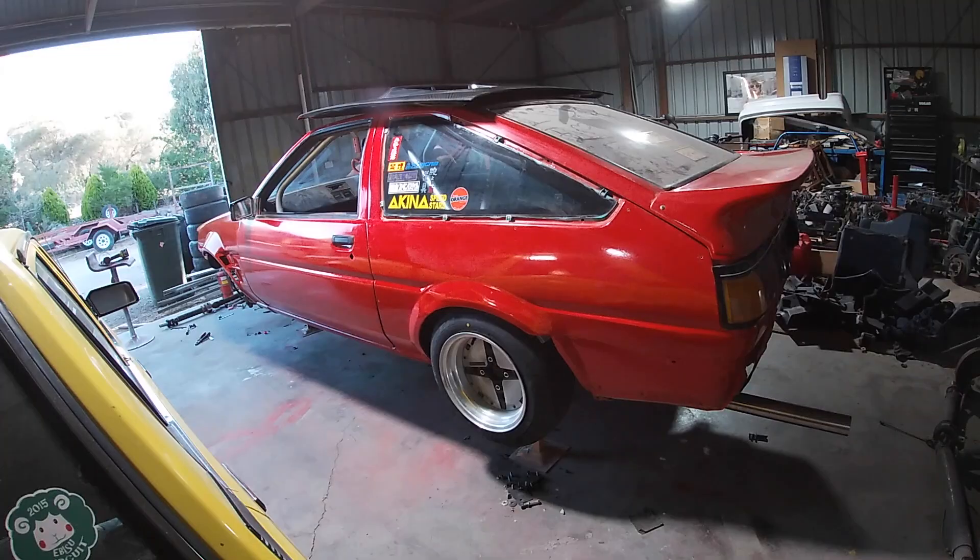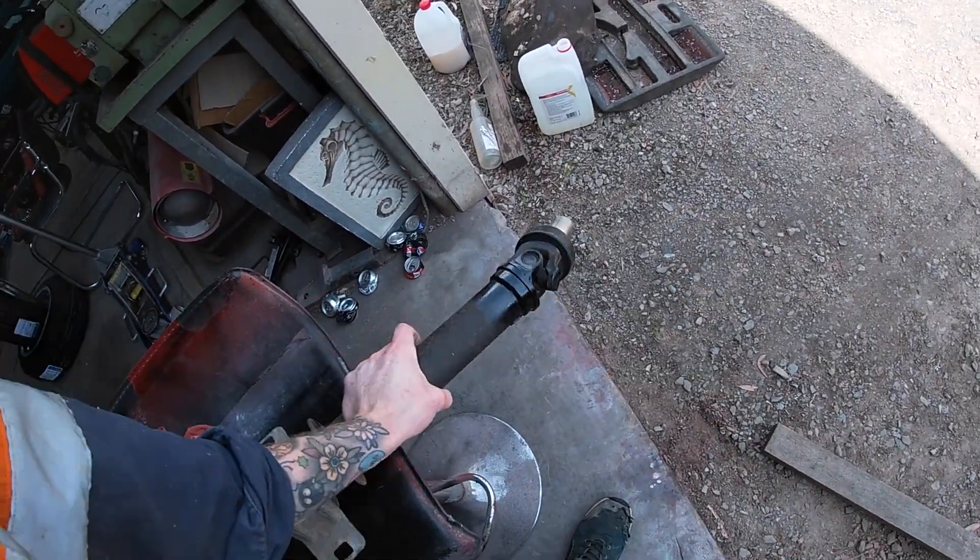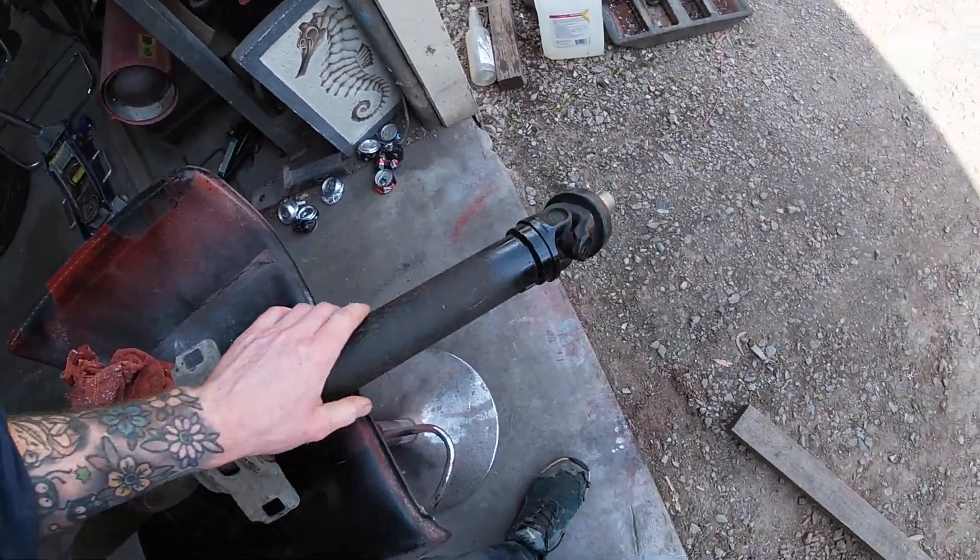Let's start her up and see how she sounds. I have got the tail shaft — I got the tail shaft done by a professional who does not want to be named.